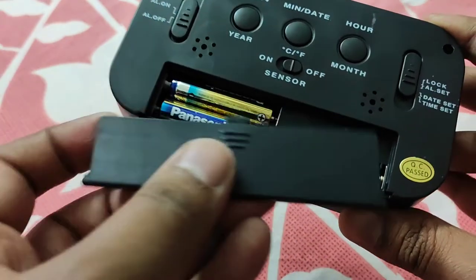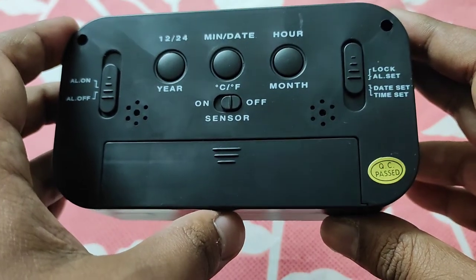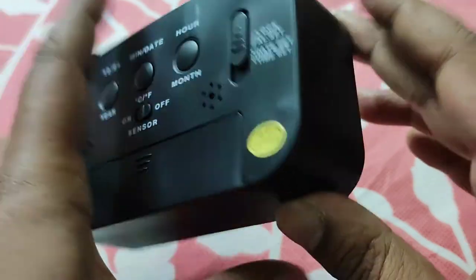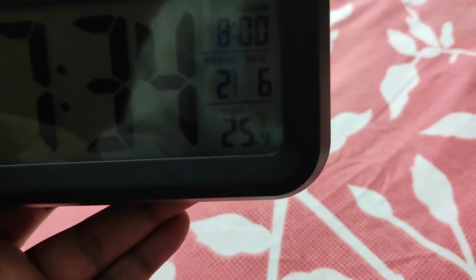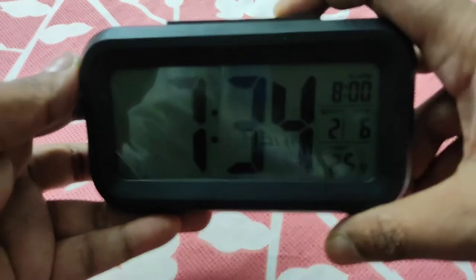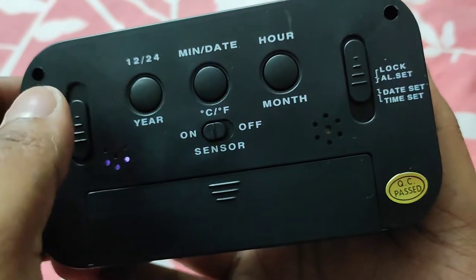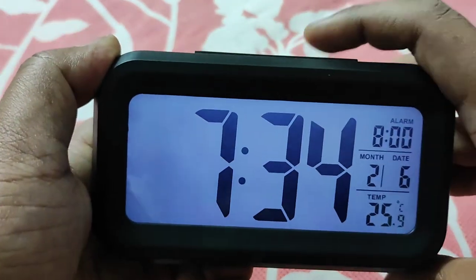There is also a sensor button in the middle portion. If you switch on this sensor, the display will be very dimly lit. At night it will switch on automatically at low brightness, which is suitable for night time. If you press the upper snooze button, the full brightness will come on for a few seconds.